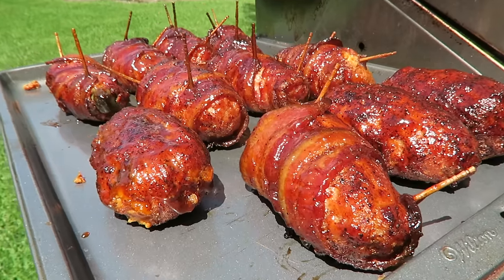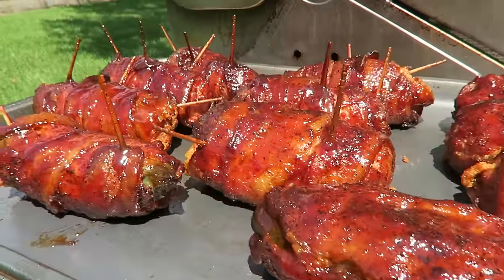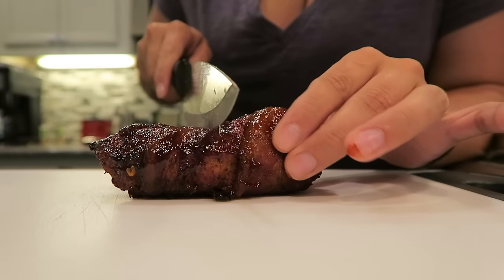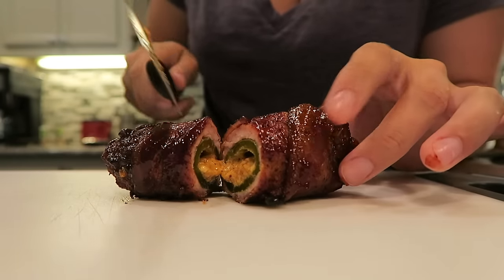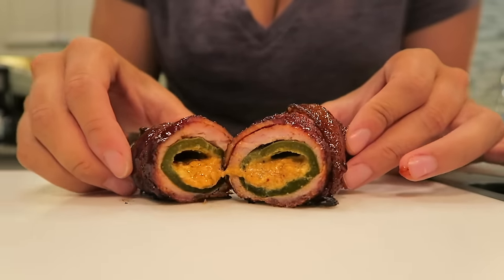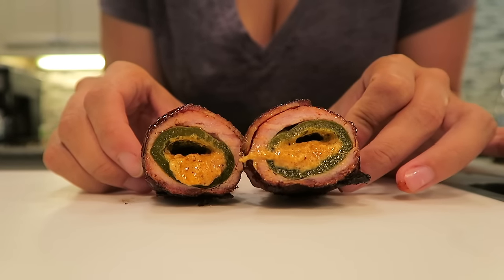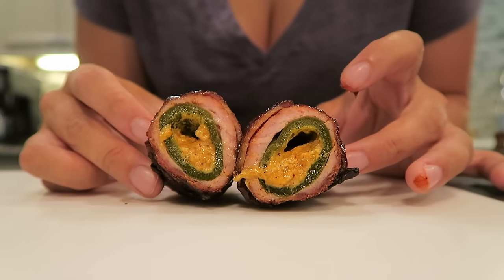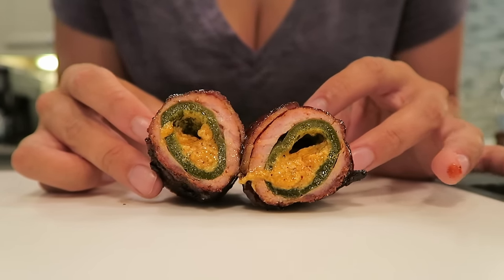I really hate to brag, but I did a darn good job on these babies. We've got to go ahead and slice into one of these guys. Oh my gosh — look at that, that looks amazing. I'm going to say these turned out awesome. Let's let them cool off for a second and we'll give it a taste test.